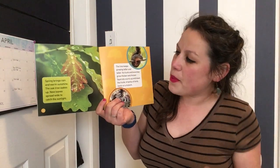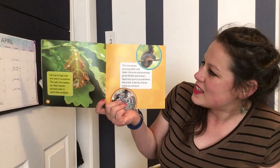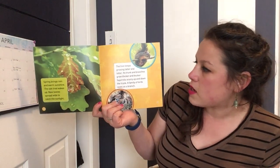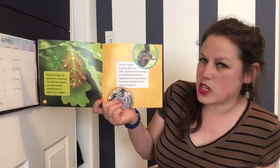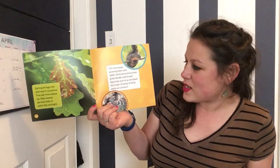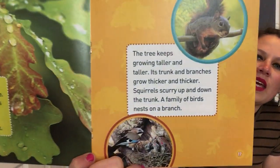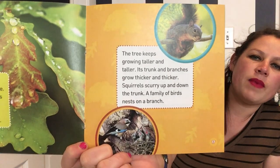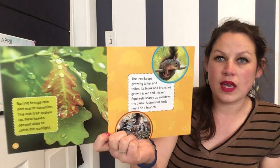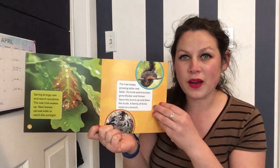Spring brings rain and warm sunshine. The oak tree wakes up. New leaves spread wide to catch the sunlight. The tree keeps growing taller and taller. Its trunk and branches get thicker and thicker. Squirrels scurry up and down the trunk, and a family of birds nests in the tree. So trees help make air for us to breathe, but trees also provide homes to lots of animals such as squirrels and birds.